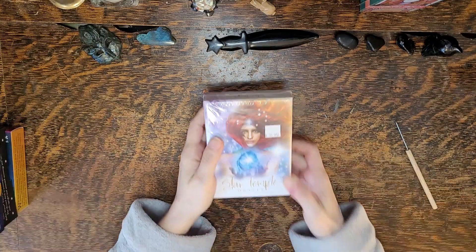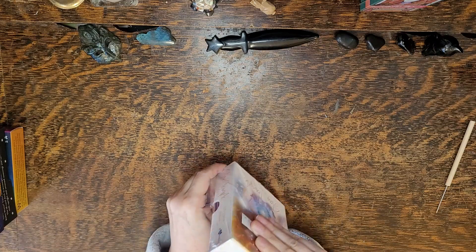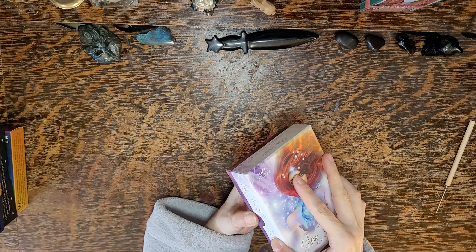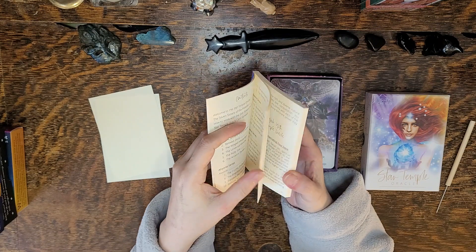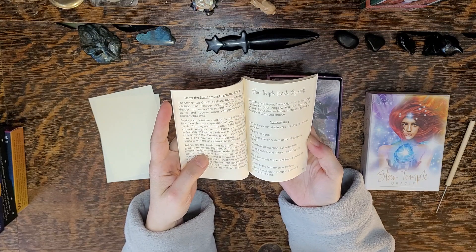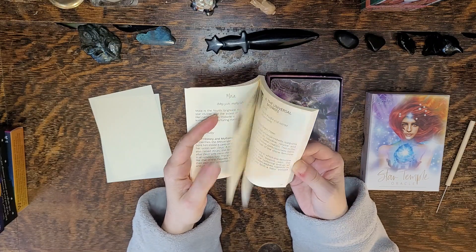We have the Star Temple Oracle by Susie Cherub. I thought the cards looked pretty feminine and pretty spectacular. The book is pretty neat — Star Temple Oracle. We have Welcome to the Oracle, using your cards, spreads, and definitions of each card. Maya Maya, the Winged Messenger, the Universal Midwife.